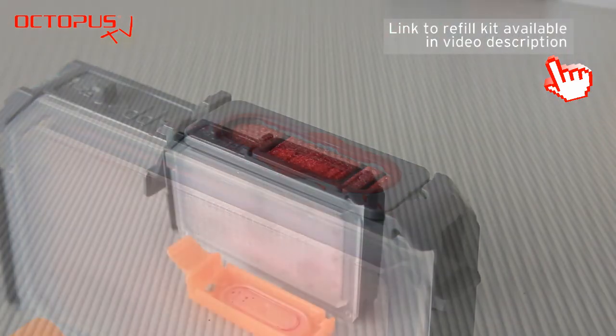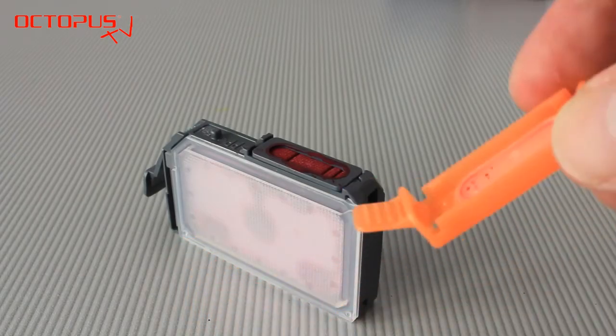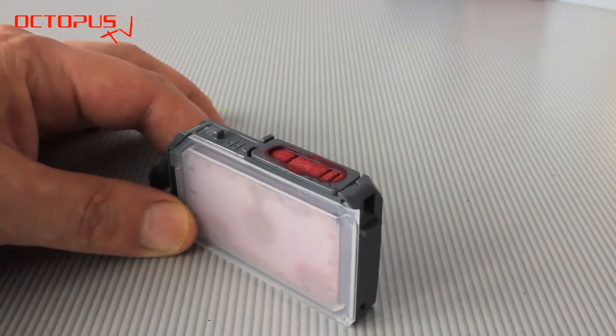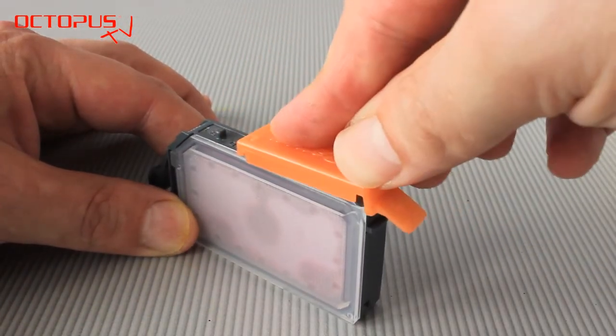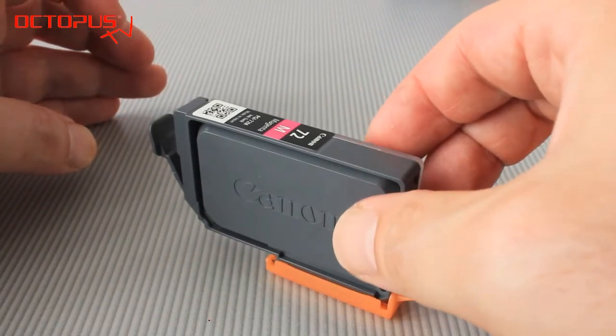As you can see, we have filled in the full amount of 14 ml of pigmented ink. What's left to do is to put the orange cap back on the ink port. You can click it into place properly. With that cap on, you can store your cartridge or transport it.